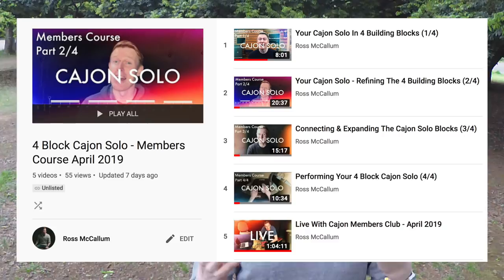The other bit of news is on the Members Club. What's happening right now is we're doing monthly courses — four parts, four steps basically to master any particular skill on the Cajon. One of those has been finished so far: that was a Cajon solo course, great for a beginner — basically how to make your own first Cajon solo in four steps.